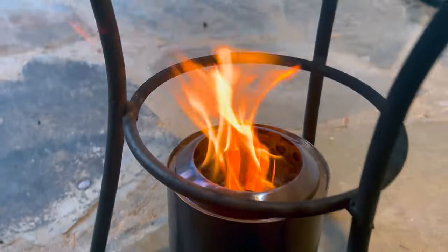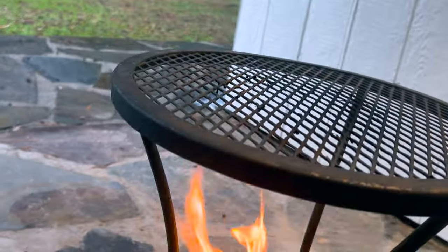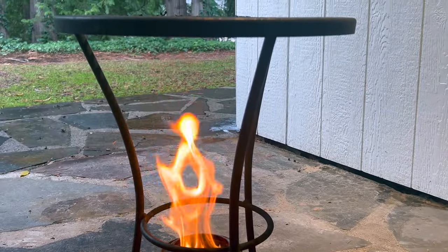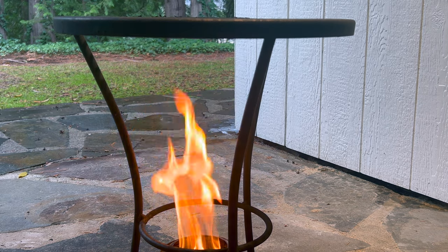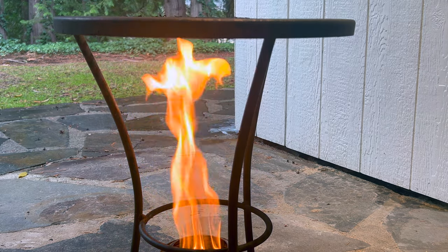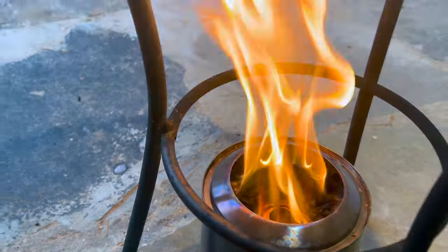Look how tall those flames are getting — the wind is blowing it a bit, but you can see flames starting to poke through the top now. This is the full power output, probably around three or four kilowatts — I haven't measured. Look at the full flow pattern there. Now I'm going to add one more unit of fuel to it.